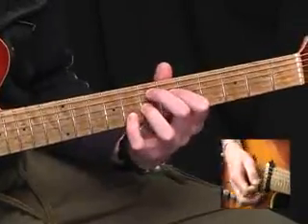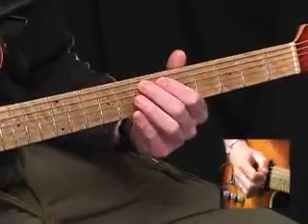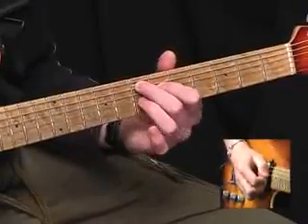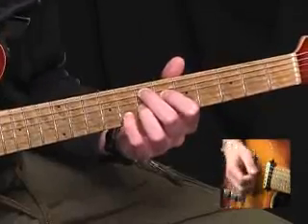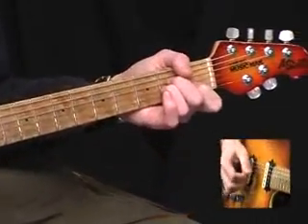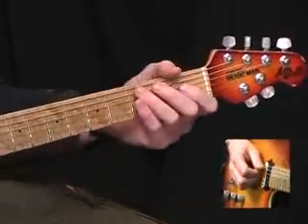Then we have an E7 with a sharp ninth, which is seventh fret A, sixth fret D, seventh fret G, and eighth fret of the B string, and then back to the A minor. Then a little fill.